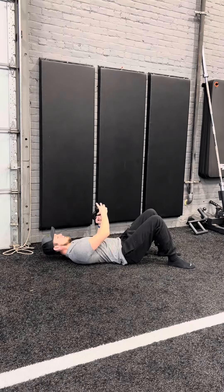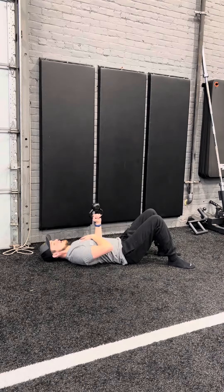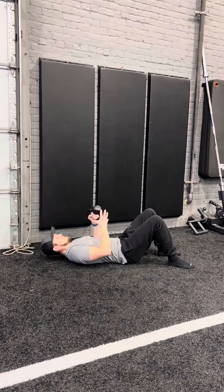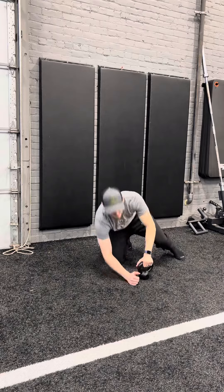Oftentimes your dominant arm is gonna be stronger than your non-dominant arm. I've got a little more shake and wobble on this left hand here because that is not my dominant side, so that press is a little bit tougher in the balancing portion. Go ahead and give that one a shot — let me know what you think.